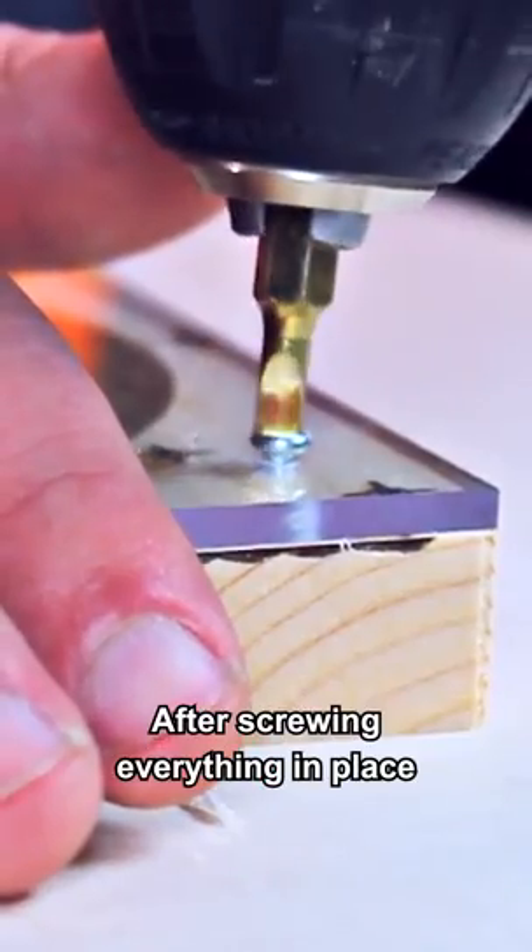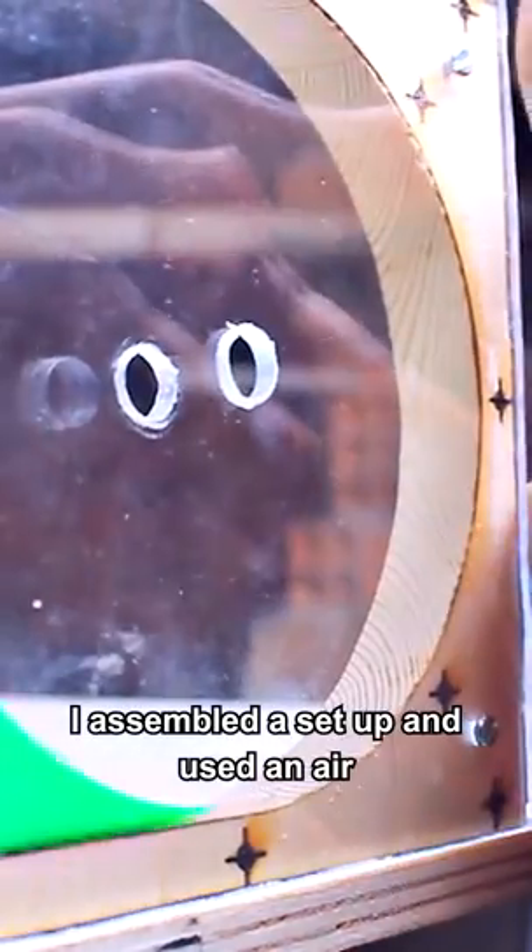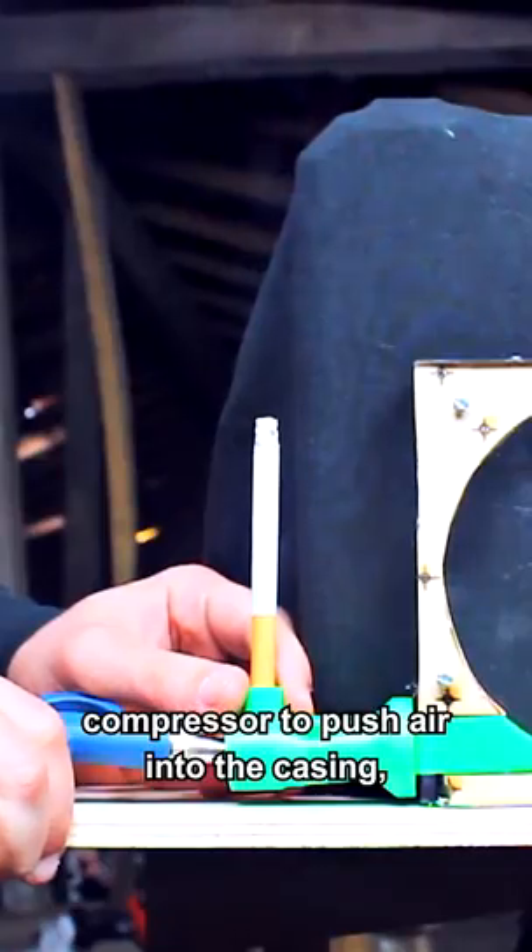After screwing everything in place and cutting out the excess acrylic, I 3D printed a bracket and drilled the hole for the smoke to be exhausted. I assembled the setup and used an air compressor to push air into the casing.